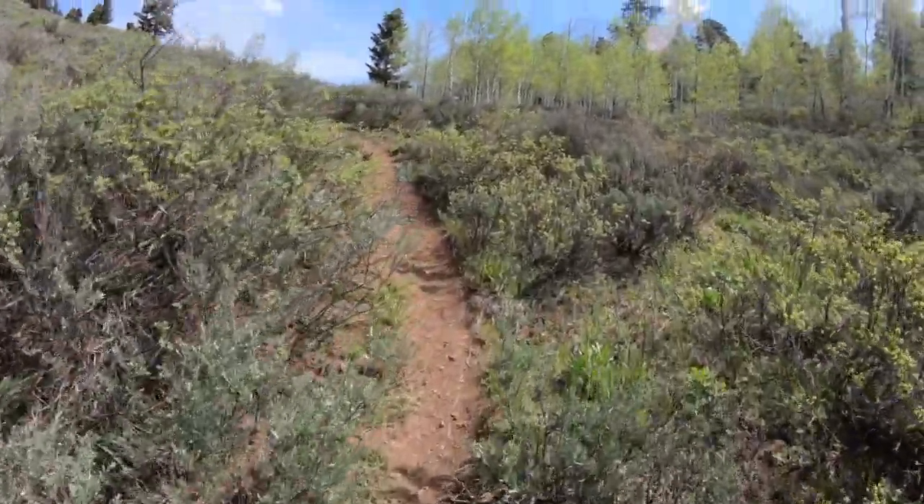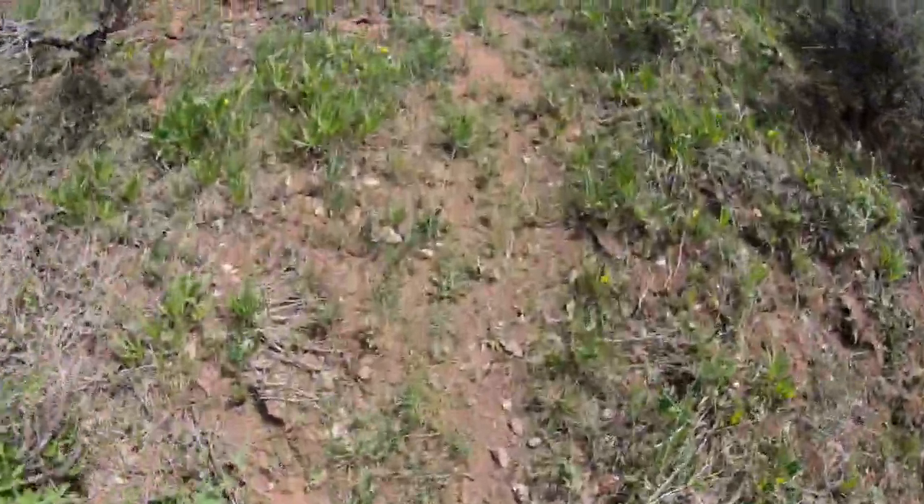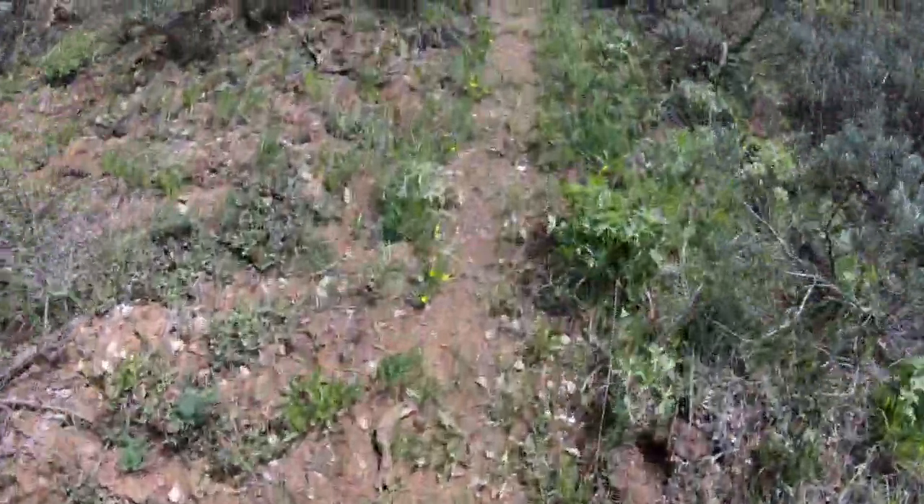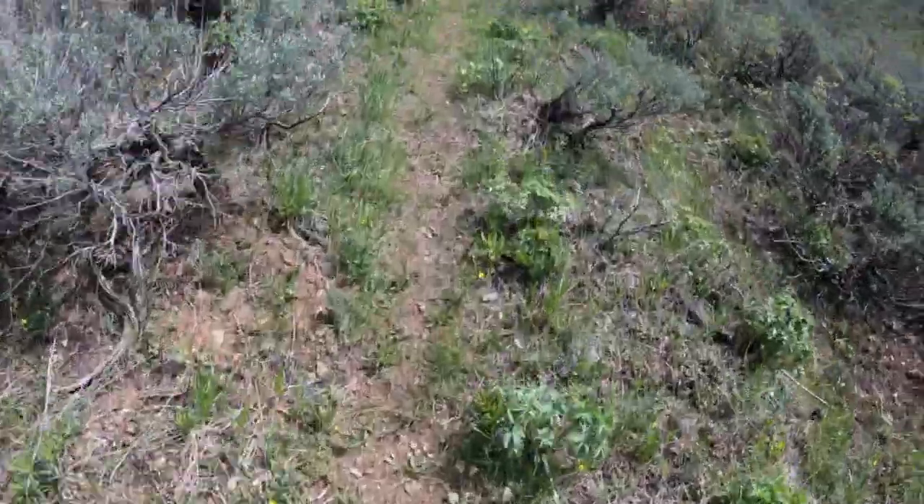Almost 1,600 feet of climbing in. Even on terrain like this — a little grassy soft ground where your foot gets tossed around by uneven ground — my foot is really, really grabbing the ground. I'm running with my feet, not my shoes. It's such a great natural feel.